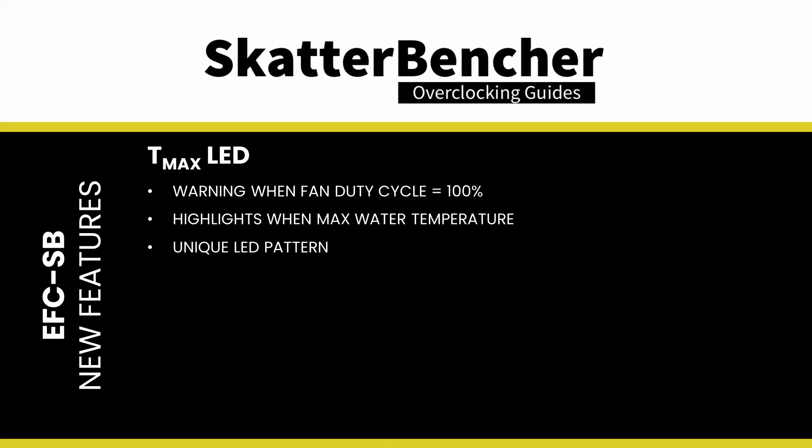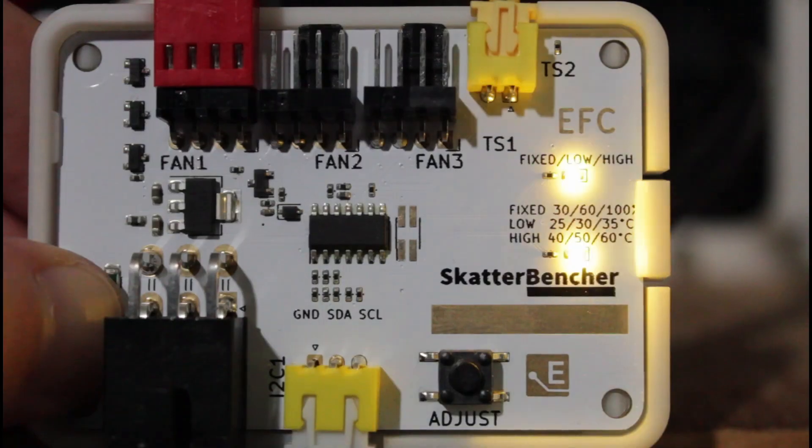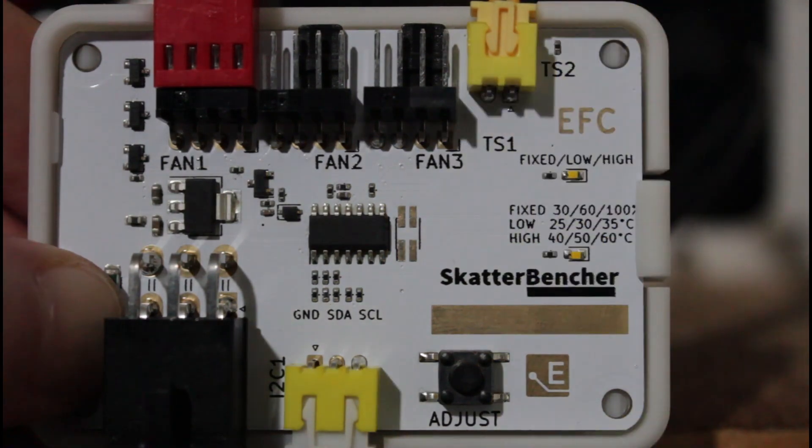The EFC-SB also has two new features: TMAX LED and RPM Detect LED. TMAX LED is a function that warns the user in case the fan duty cycle reaches 100%. Suppose you map the fan curve to the water temperature — in that case the water temperature has reached the maximum allowed value. The warning consists of a unique LED lighting pattern.